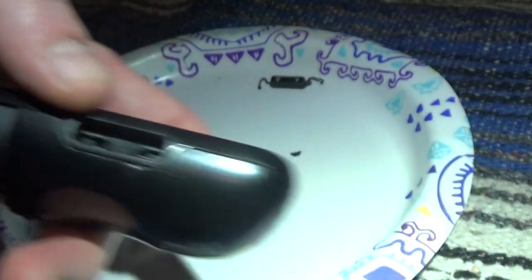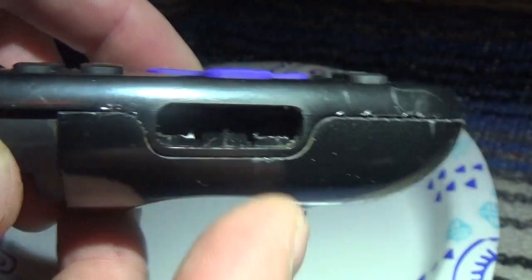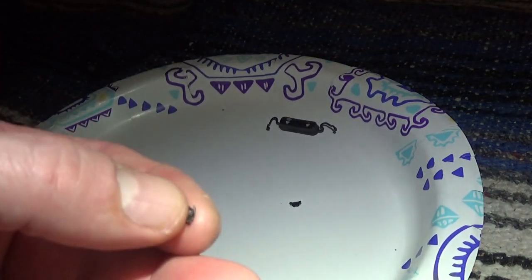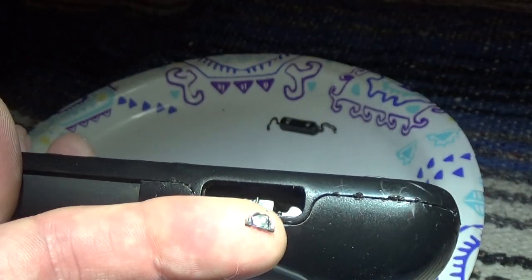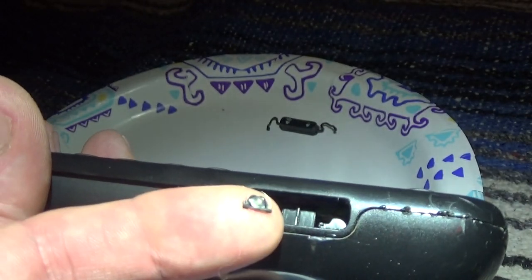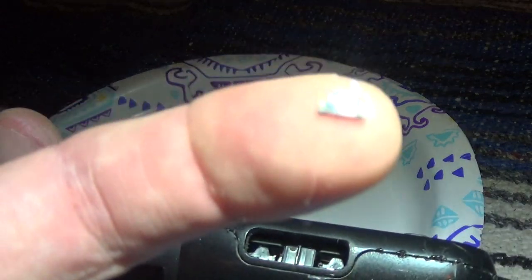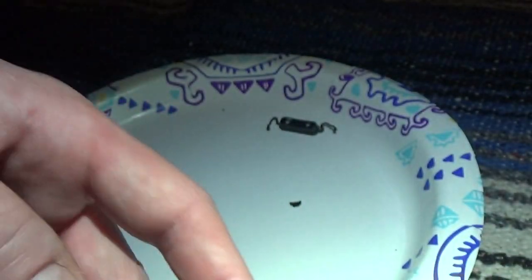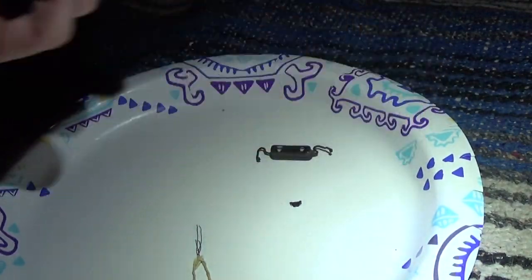Right here in the volume area you'll see those two little things I was talking about — these two little contacts. There's one there and one there, for each button. When you press one, those little copper contact things make contact with the circuit board. I'm not going to take it all apart because it's a nightmare.